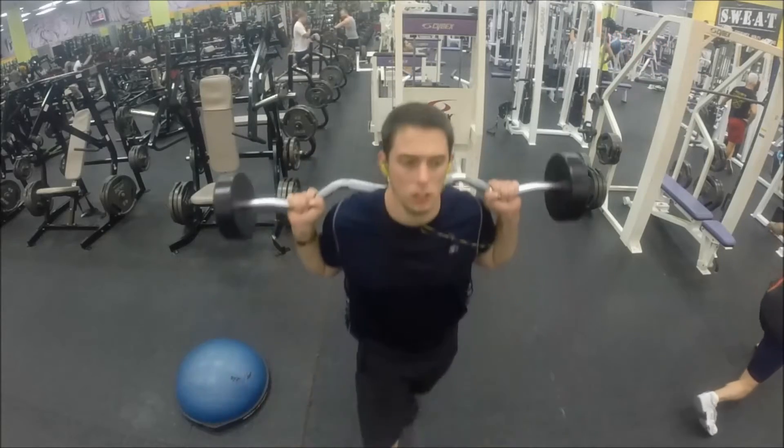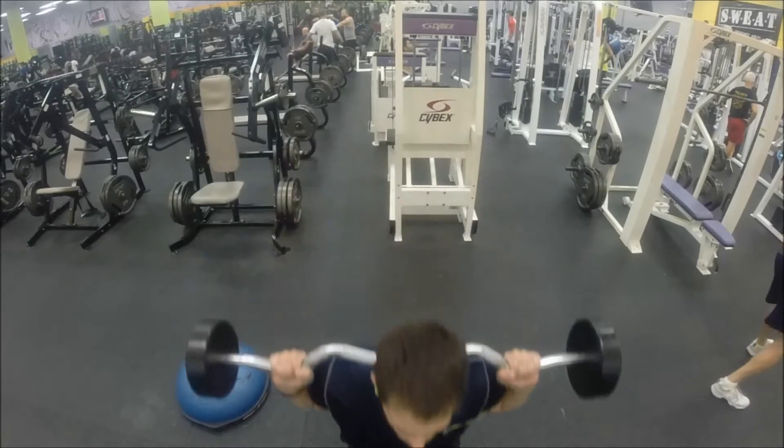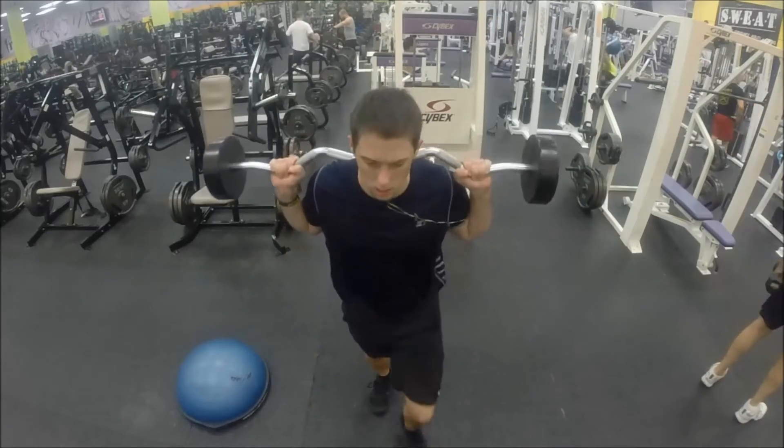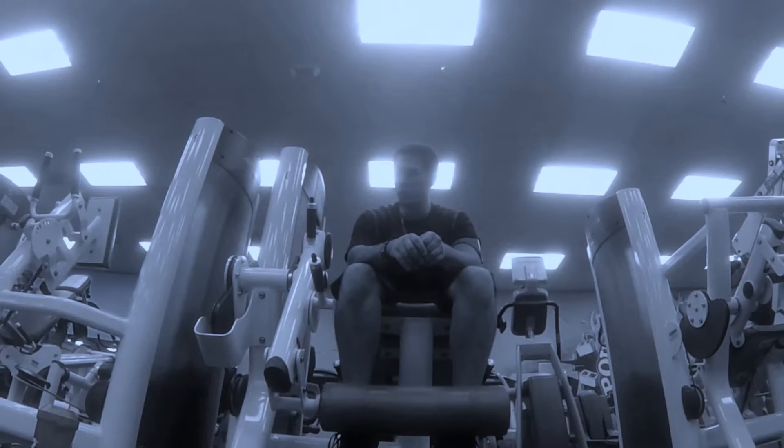The lunge is 3x10. Lying leg curl, 2x15. Single leg curl.